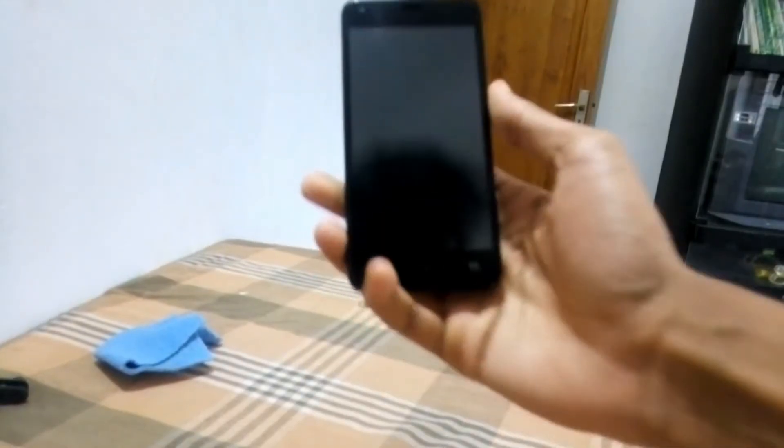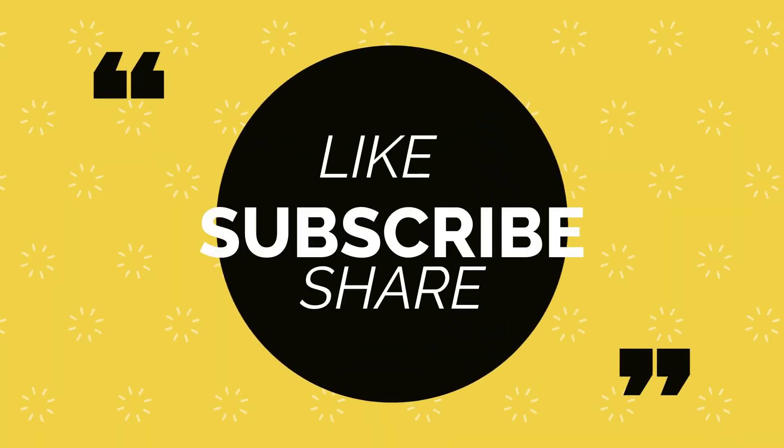So guys, I think this video is useful for you. Please like, subscribe, share, and hit the bell icon. Guys, see you in the next video — till then, thanks for watching.